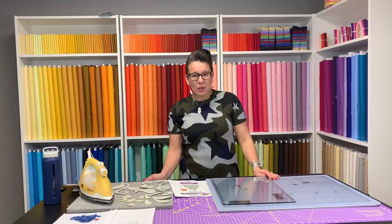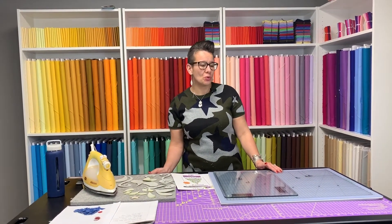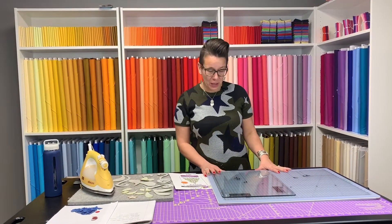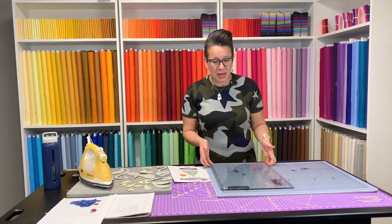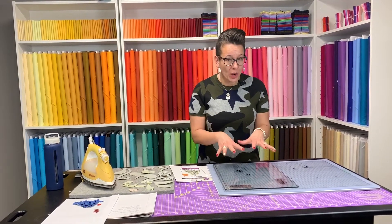Hello everybody, I wanted to show you this really cool product that I have been using lately to do tracing and appliqué projects. It's called a Cutter Pillar, and today I have the Ultra, which is the super big one. I also have my glass tempered mat ready so that I can do my pressing right on top of my light surface.